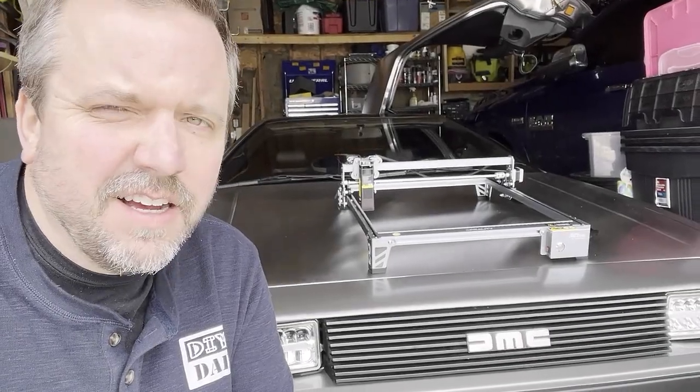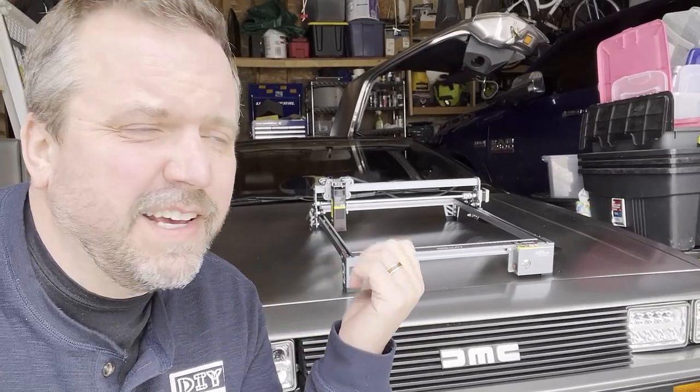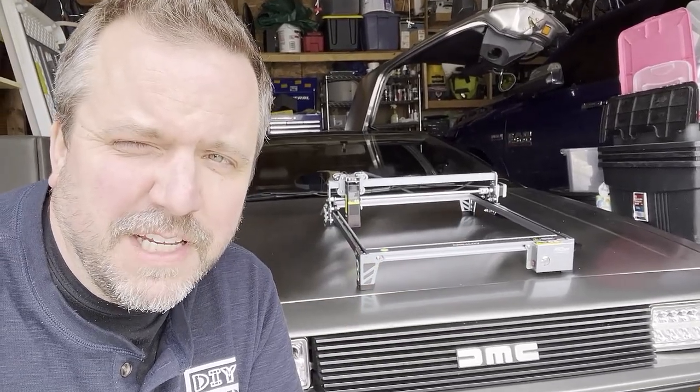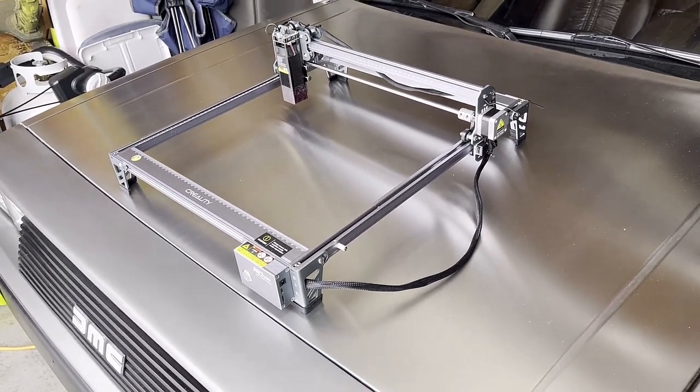Hey, DIY Dad here. Today we're going to be talking about the Creality Falcon, and you might rightly be asking yourself what does that have to do with the DeLorean DMC-12 — and the answer is nothing. Is it possible that I placed it there purely to get you to click on this video? Yeah, that's exactly what I did. But since you're here, why don't you come along — we'll unbox this thing and talk about what it has to offer.